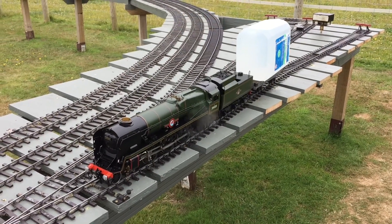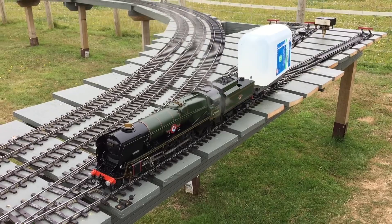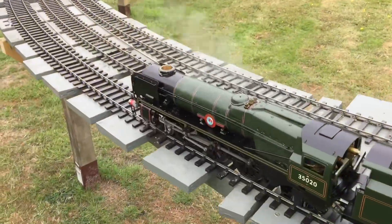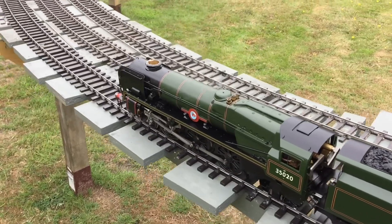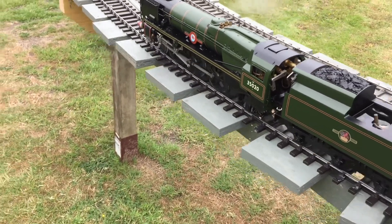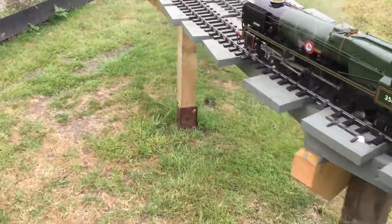You'll see in the first couple of shots that the tender top was off, which didn't help at all, so it's back on. I did do a run with the tender top off and she was running like a bat out of hell.